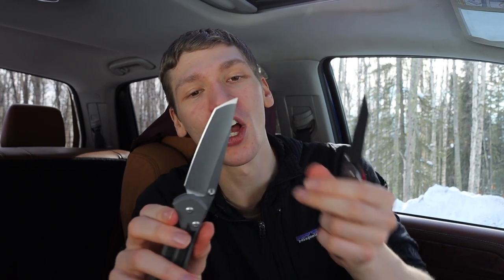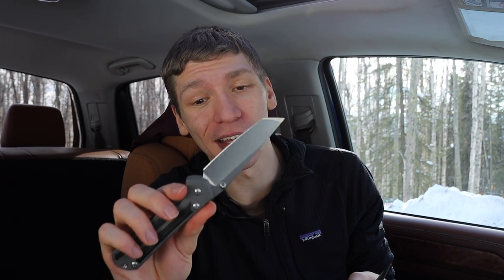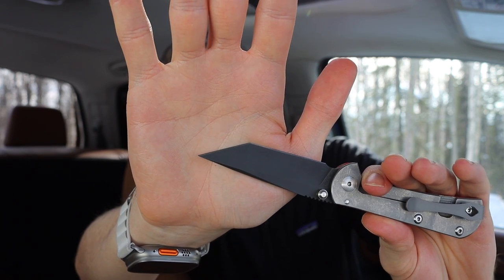This recent obsession with tanto-shaped blades came out of the fact that I was sitting there playing with my Sebenza, as one does, and I realized that this is the only tanto blade shape knife that I have in the collection. So I did make some questionable life decisions as per usual, and added a few more tanto blades to my list.